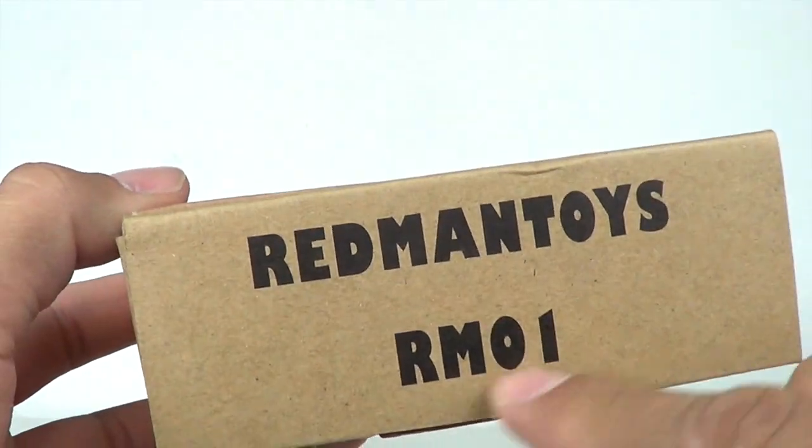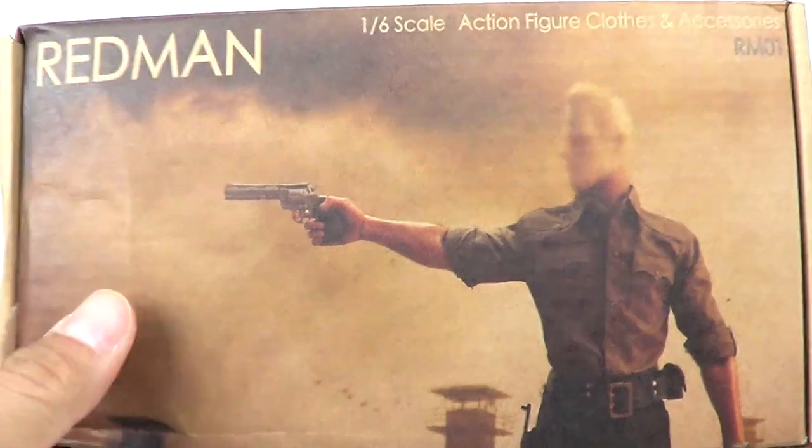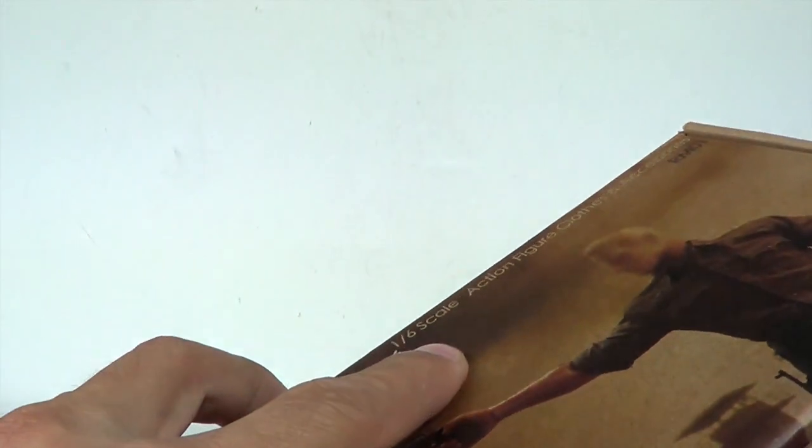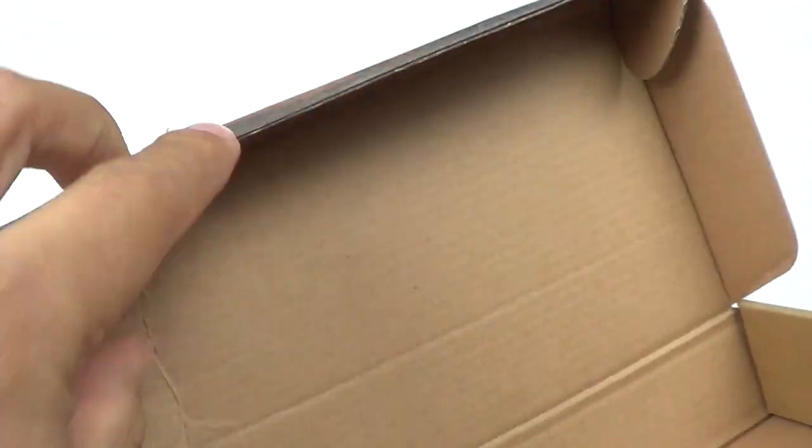It's just a regular box here — you can see it reads Red Man Toys RM-01, and there's an image of the figure on there. It doesn't have the head sculpt because that doesn't come with it. If you open this up I'll show you some of the extras that come in here. You get a few different hands, which all fell out.